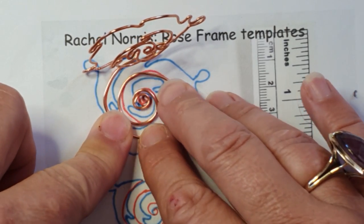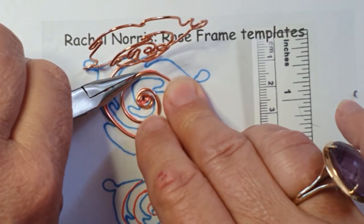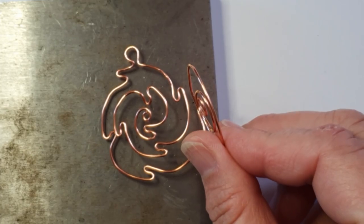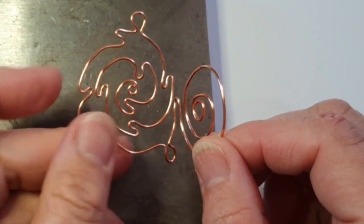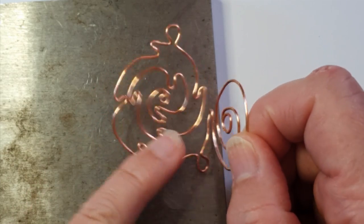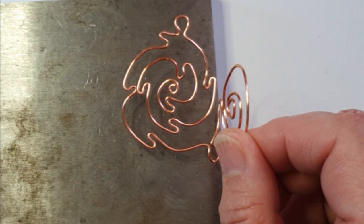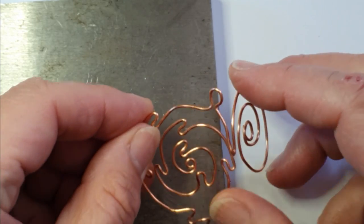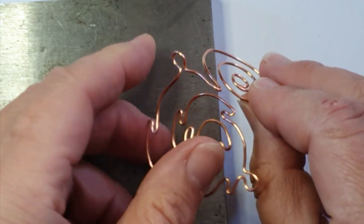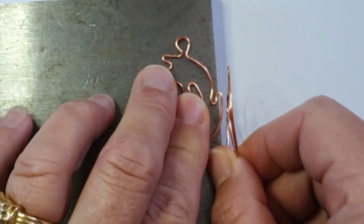Now we're going to hammer this rose shape. Because this spiral needs to sit behind the rose, I'm going to hammer the back of the rose shape with the spiral folded away. For a mirror image rose I'll turn it over and hammer the other side, then show you a technique to fold this spiral in front of the rose accordingly. I'm going to use a large-face hammer and make sure I don't hammer any cross-sections of wire — hammering around the whole shape.